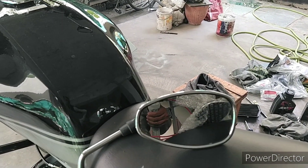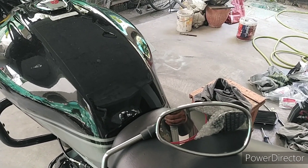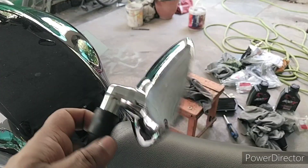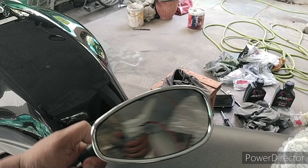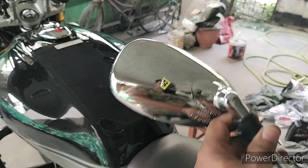I bought these for eight hundred and fifty rupees from one of the authorized Suzuki service centers in Thane. Local alternatives may cost the same, but I'm not sure the chrome quality would be at par. These are alpha mirrors — Japanese quality — so they're good ones.